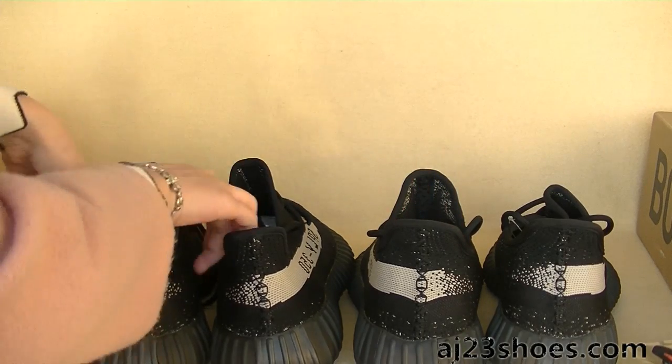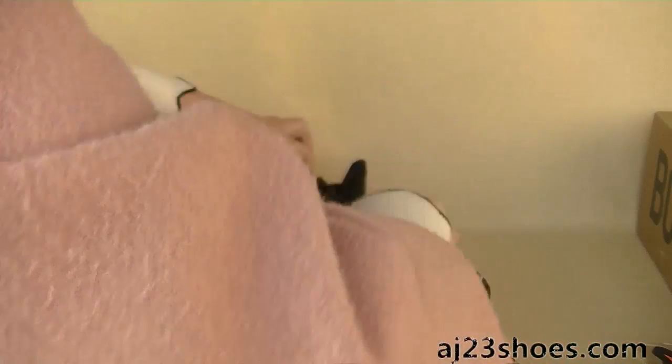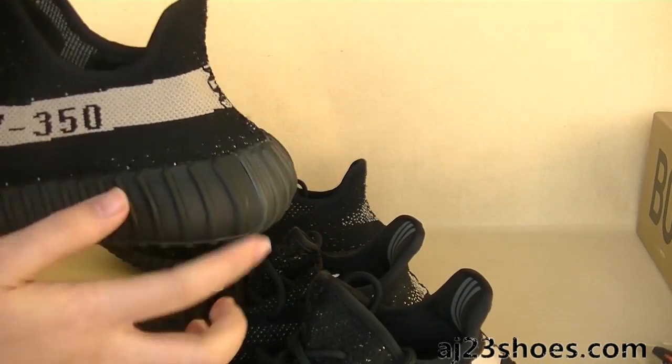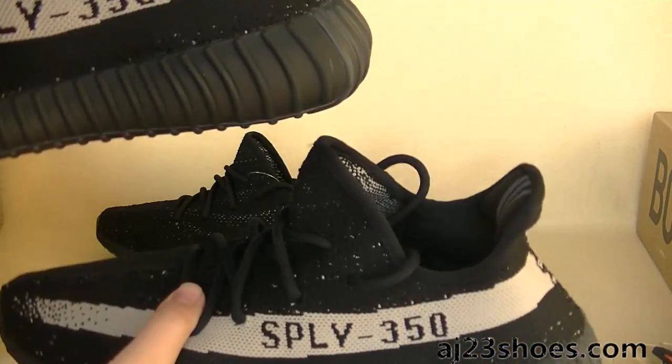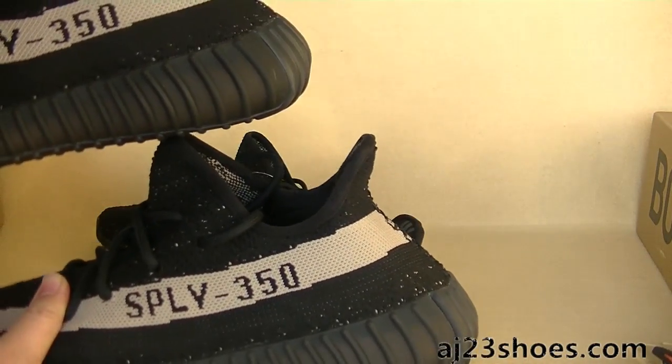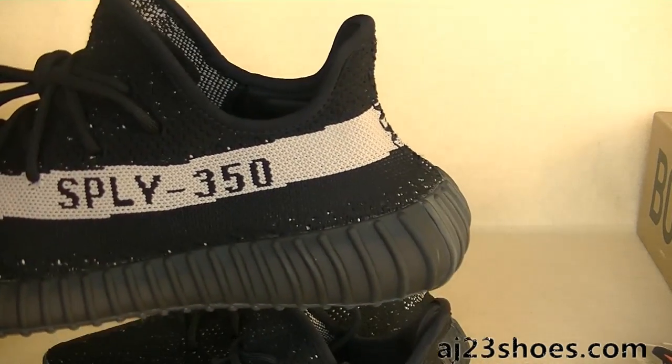And check this ankle area. As you can see, the ankles are also different. The old version is more white, but this one is thicker.